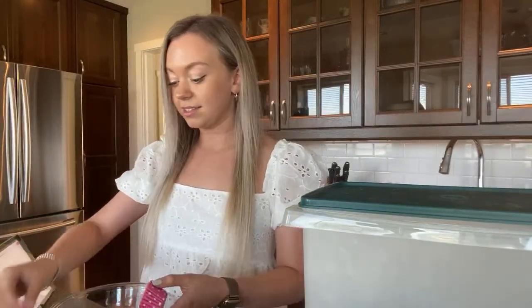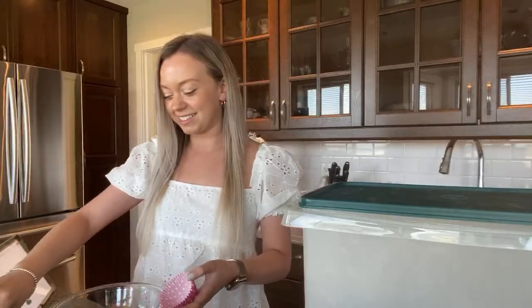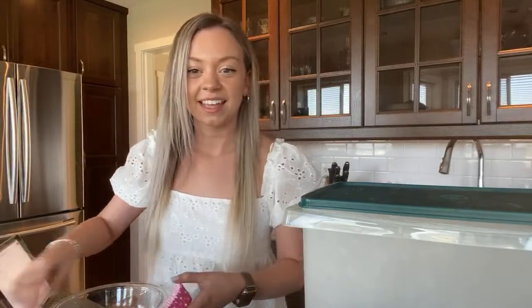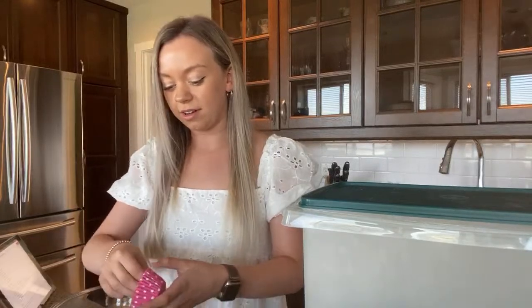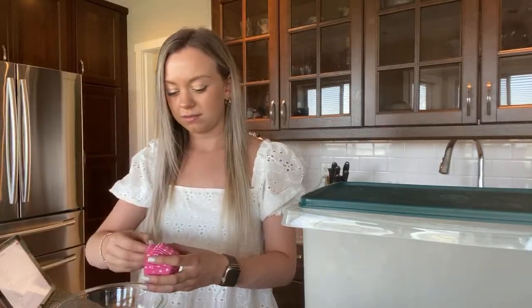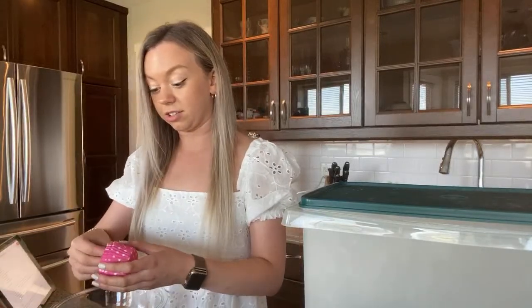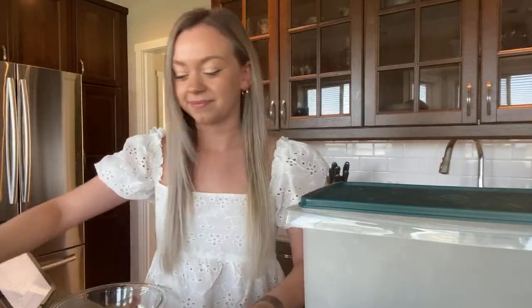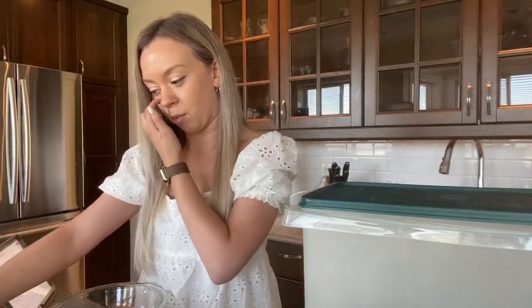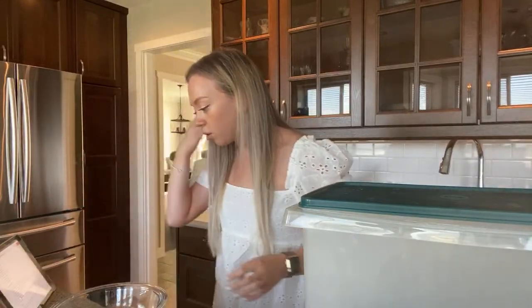I'm going to put these muffin liners all in here. I'm one short so I'm going to have to get a different color. In a small bowl, combine flour, cinnamon, baking soda, and baking powder — so I need to find the flour.